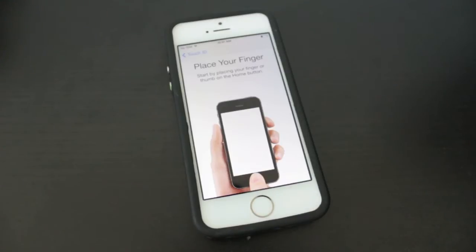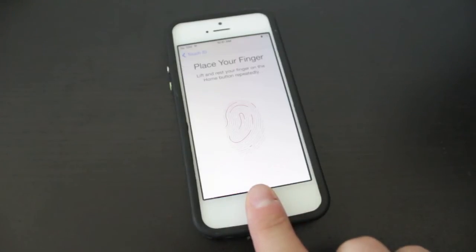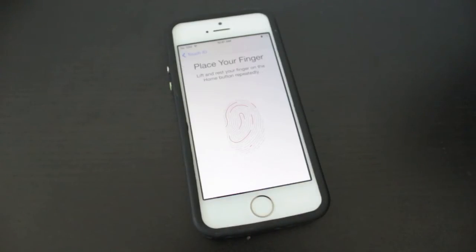The first instruction is telling us to place our finger or thumb on the home button. For this example I'm going to use my index finger. What you'll feel is a little vibration, and this is to let you know when to release your finger from the home button. You'll also see these little red lines start to complete the fingerprint.